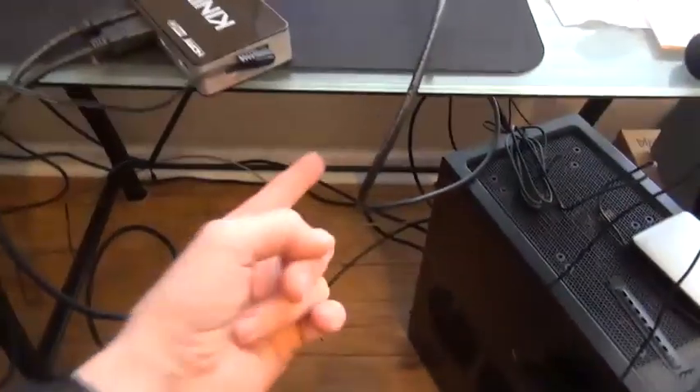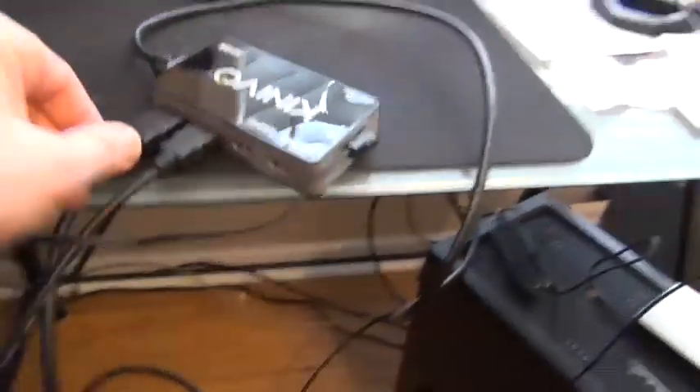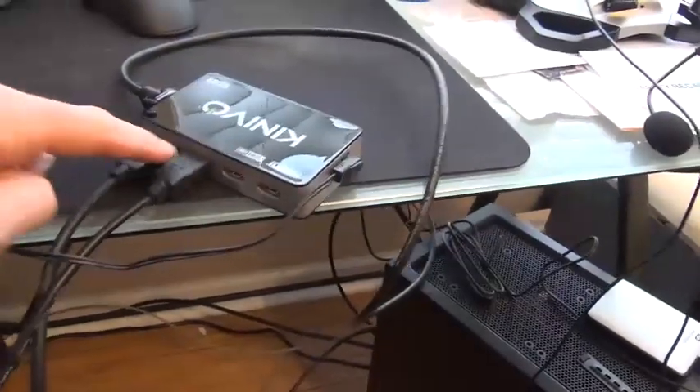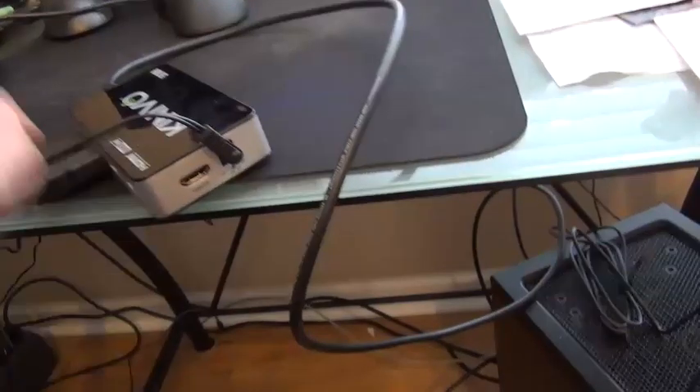I just set it here so I could get a good camera shot — I'm going to have it underneath the desk. I wanted to show you: input one is here, then two, three, four, and then there's another one right here — five. On this side is the output.